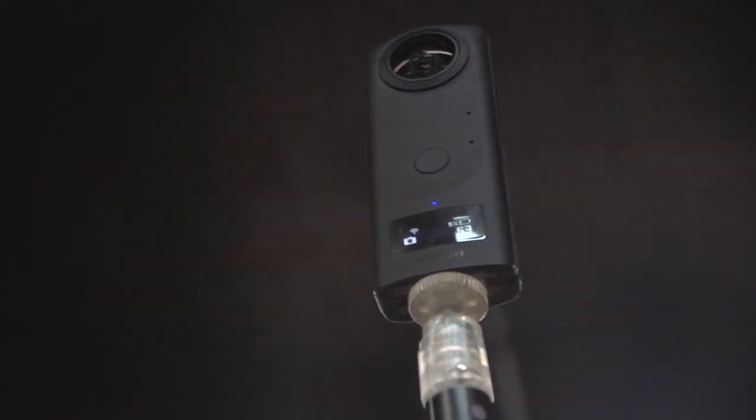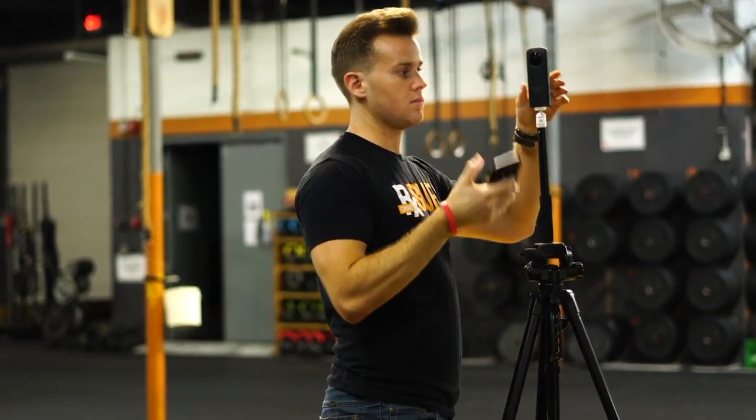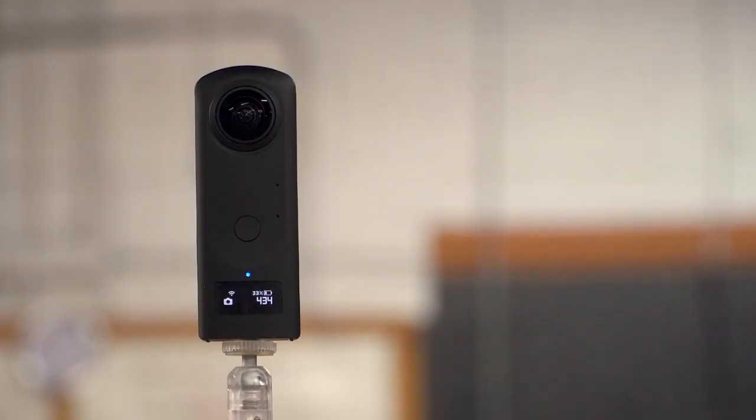Today I'm going to be using my Ricoh Theta Z1, but this technique of bracketed exposures can be used with any 360 camera that you may have. I'm going to be taking you step by step through my own personal workflow — everything from my setup, to exposing on the Ricoh Theta Z1 app, and then also post-production in Lightroom and Photoshop, bringing these bracketed exposures together.